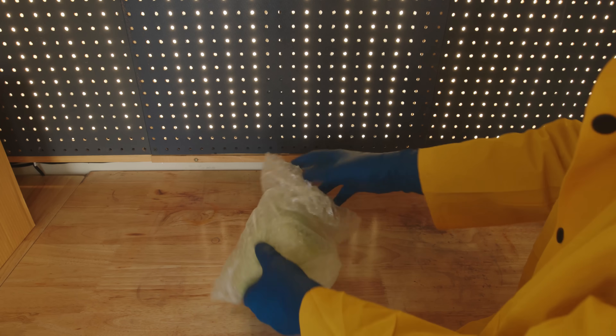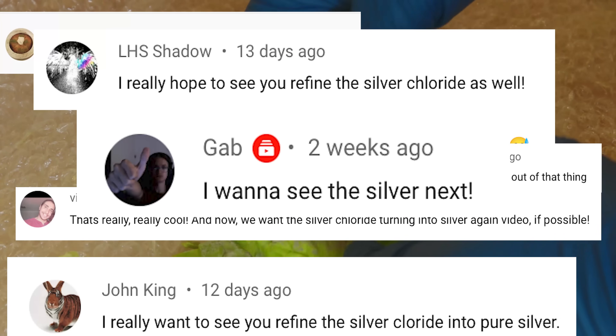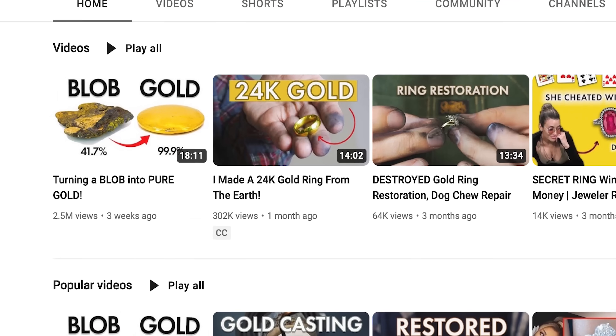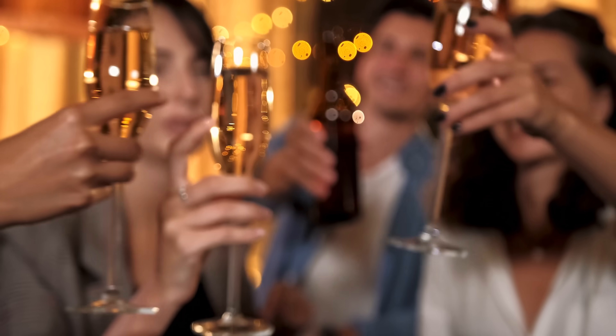Originally I wasn't even planning on trying this, but part one was a massive success and so many of you asked for it, so here it is. That video is currently sitting at over 2 million views, by the way, which I do believe a toast is in order.